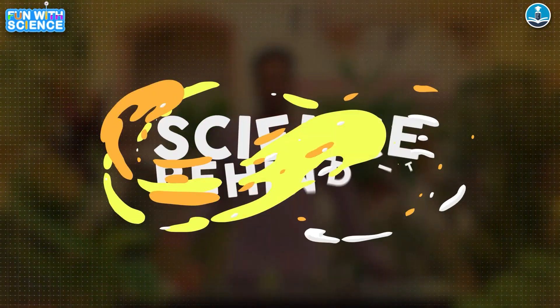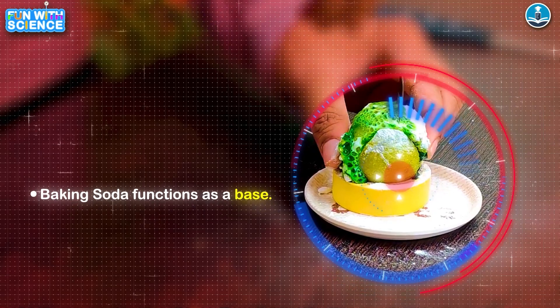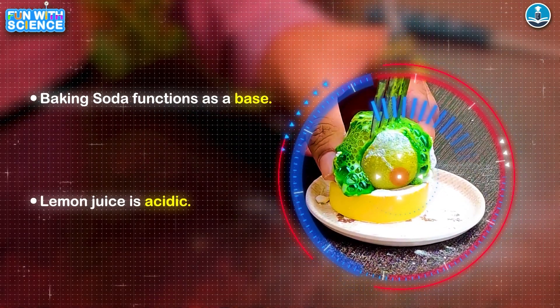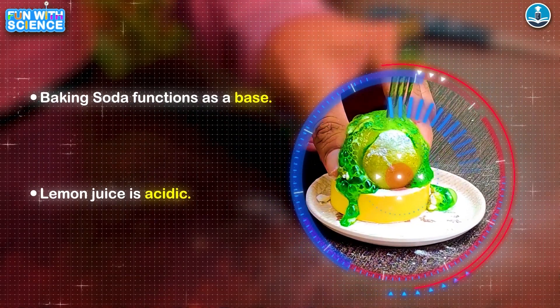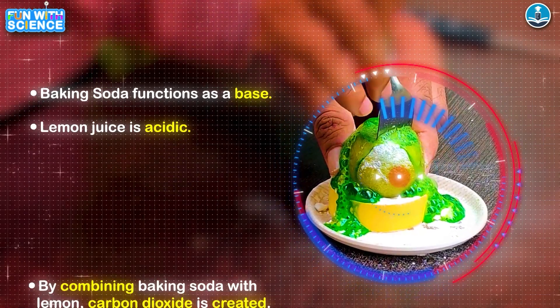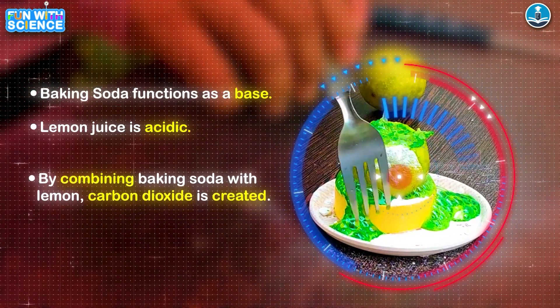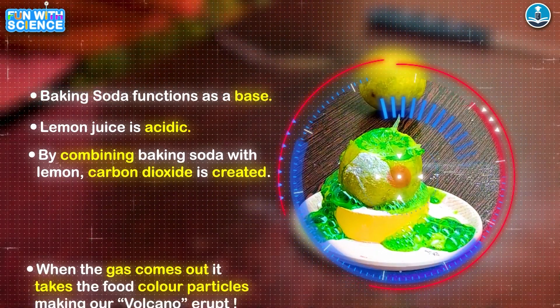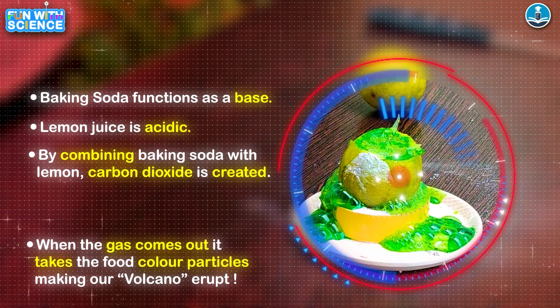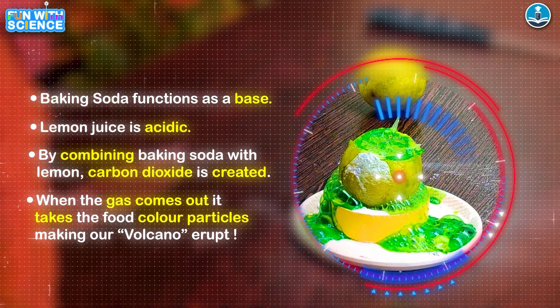Now let's understand the science behind it. Baking soda is a base, and lemon juice is a citrus fruit, which means it has citric acid, which is acidic in nature. When a base reacts with an acid, it produces CO2 — carbon dioxide — which is a gas that wants to come out. While coming out, it takes the food color particles with it. That is the reason it looks more appealing and more volcanic.